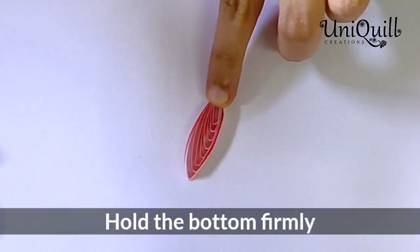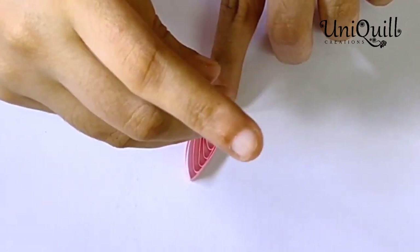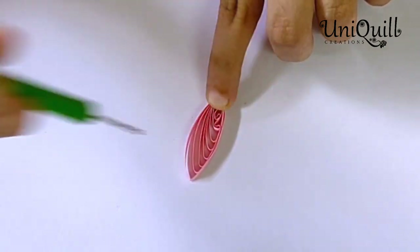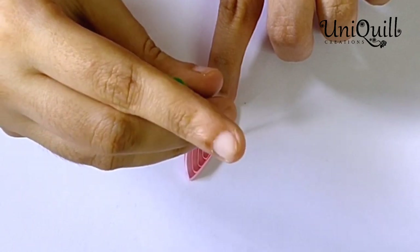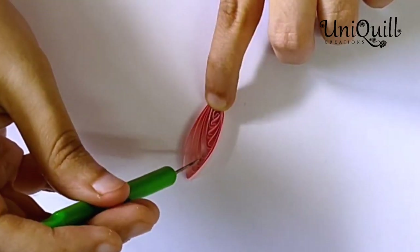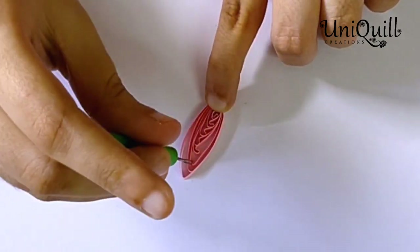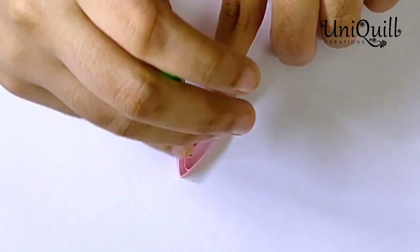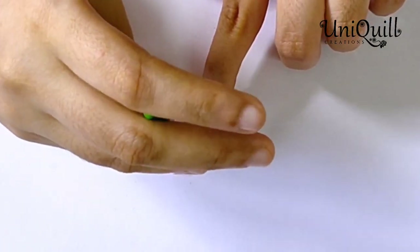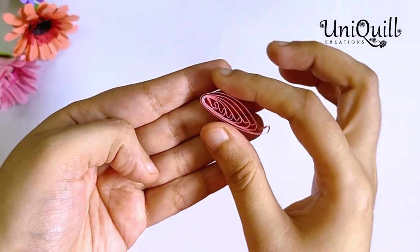Now hold the shape at the bottom firmly with your index finger and start rolling each loop as shown here. Don't put too much pressure while rolling with the needle.